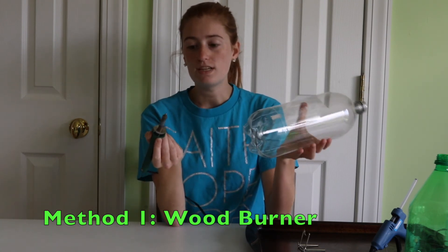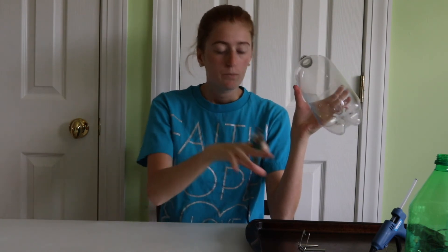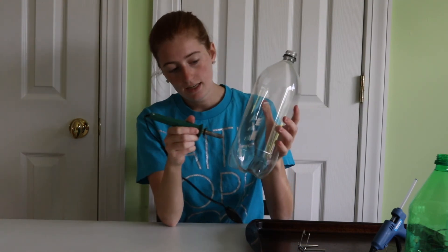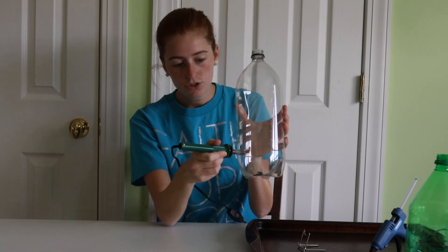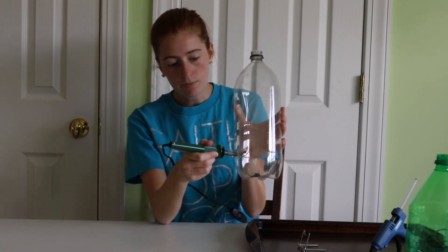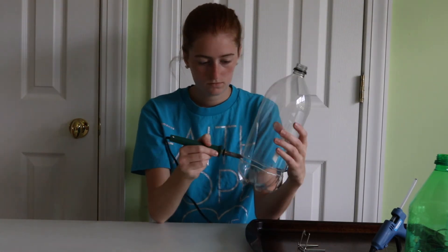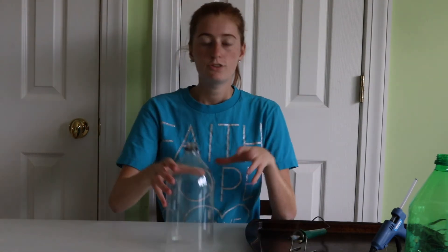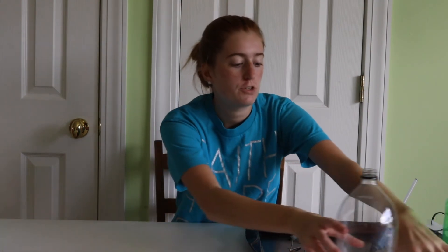The wood burner is my favorite way because it's so easy. As always, be very careful — here's a free tip: when working with a wood burner, put it on a cookie sheet for a nice work area. With the wood burner, you just take it and melt through the bottom of the two-liter bottle, slowly working your way around. Now I'm done and I have a nice smooth rounded edge, so I don't have to worry about my yarn snagging. That is the first method for this hack.